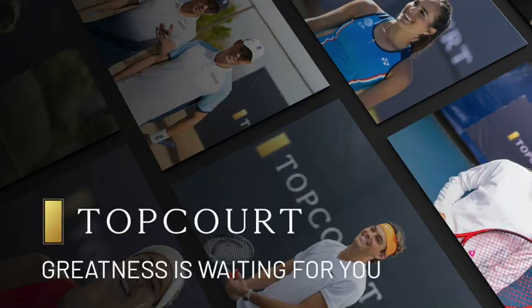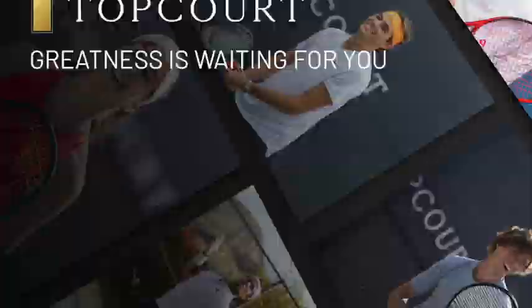As some of you guys know, I'm now a brand ambassador for Topcourt, which is an online tennis training platform. If you guys want to check out Topcourt for free for two weeks, check out the link down in my description.